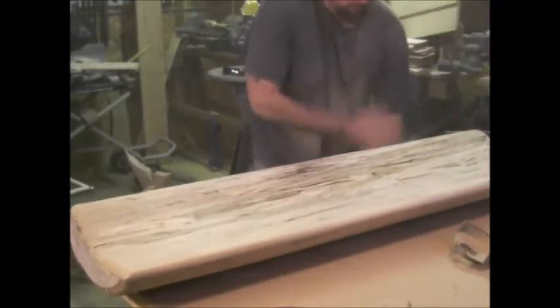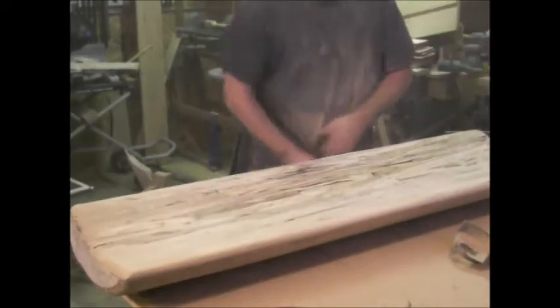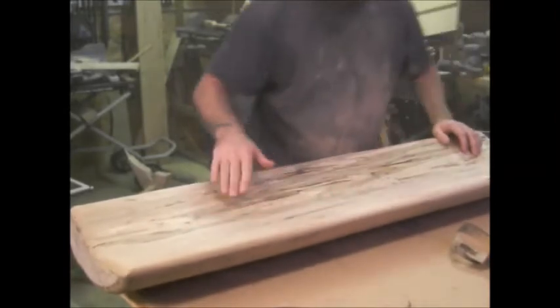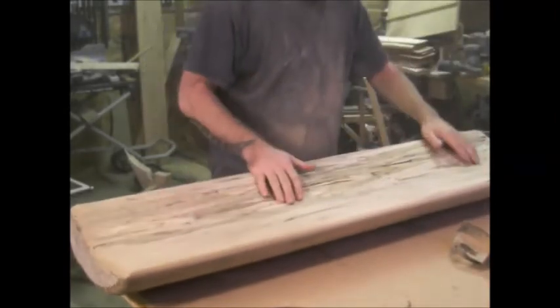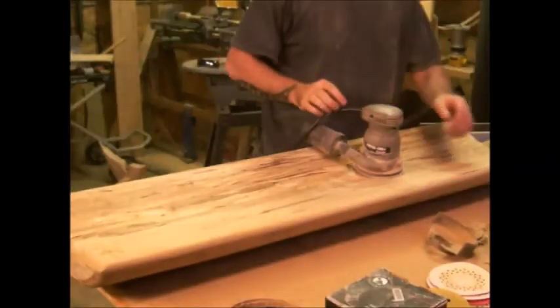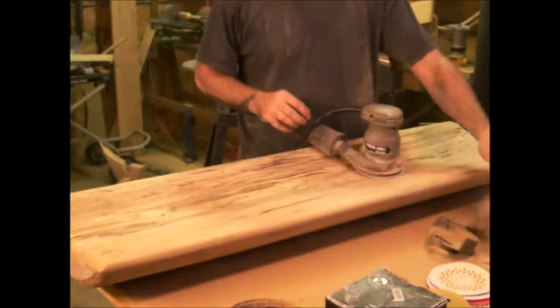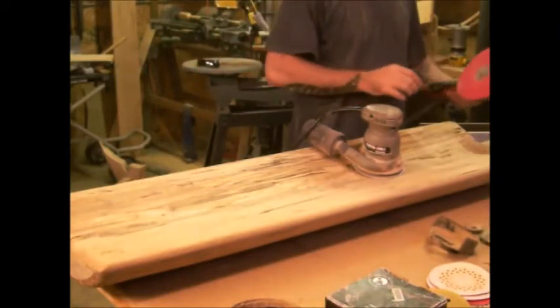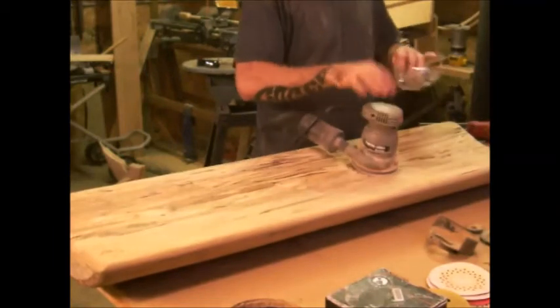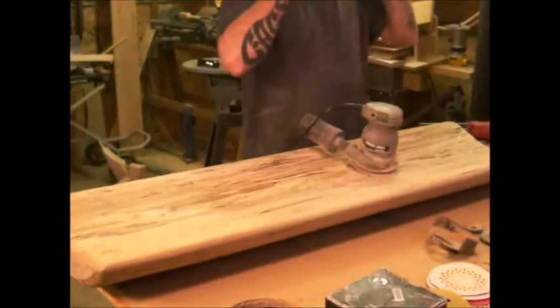Next step I'll go on the regular palm sander and clean that up the rest of the way — that did pretty good. I got the rough cut with this chainsaw blade dealie and then the disc grinder. I'm going to go straight to 80 grit on the palm sander to get the rest of the chops out.